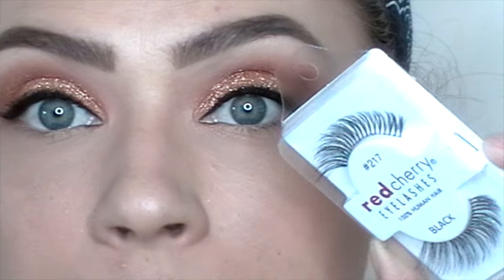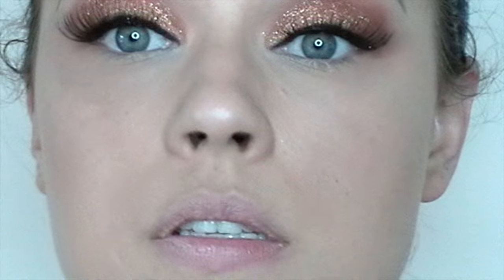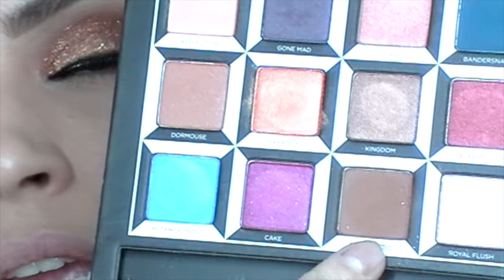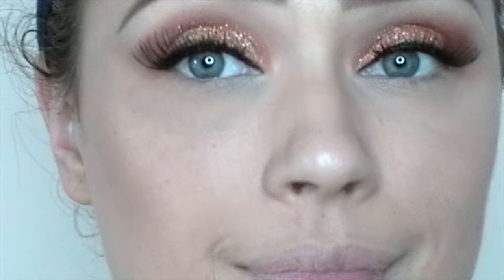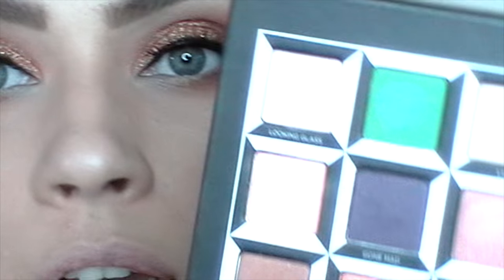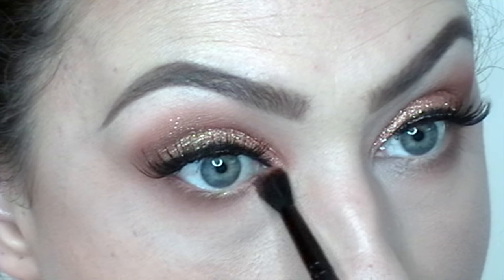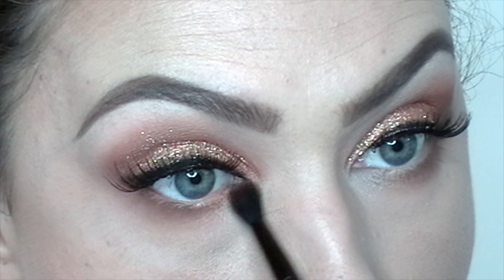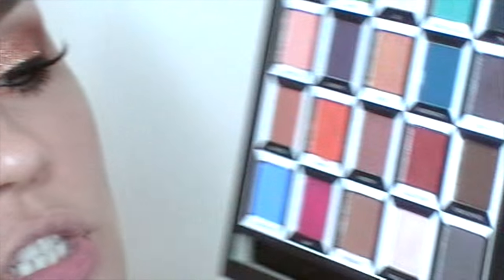Just coat your lashes with any mascara — I'm gonna be using my Benefit Roller Lash today. I'm going to go back with my gel liner and pretty much tight-line my eyes using the same angled brush. Now I'm gonna apply my lashes — I'm using Red Cherry lashes, number 217. To finish the eyes I'm going to go back with that Chestboard shade with a fluffier brush all the way on my lower lash line, stopping on the outer portion. Then I'll go back with that peachy shade Paradox and concentrate it on the inner lower lash line. I'm going to apply the same mascara on my bottom lashes. And to completely finish off the eyes, I'm going in with the shade Royal Flush with a little pencil brush to highlight the inner corners of my eyes.